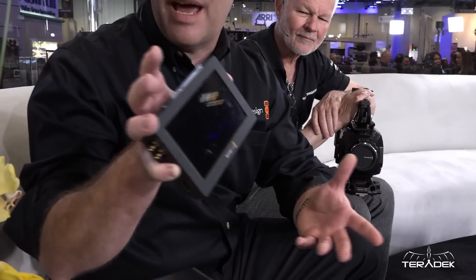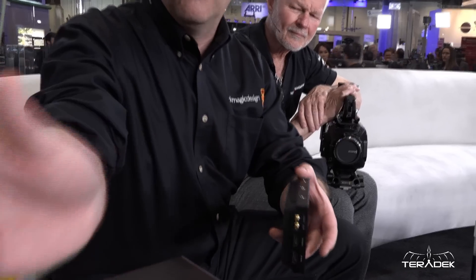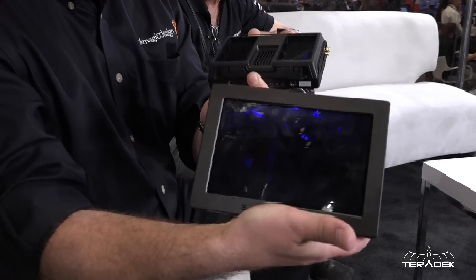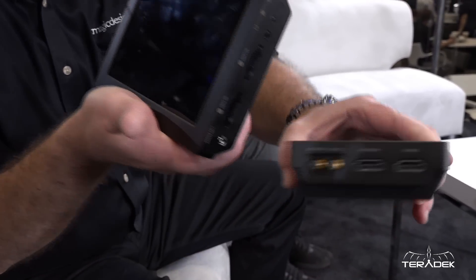We announced a whole bunch of things. The exciting thing from a camera point of view is that you remember last year we did this small Video Assist product to sit on top of a DSLR or any other camera as an external monitor and recorder. That was HD only. What we now have is the big brother version, which is the new Video Assist 4K. It works in exactly the same way as the HD model, giving you 4K monitoring and 4K recording.